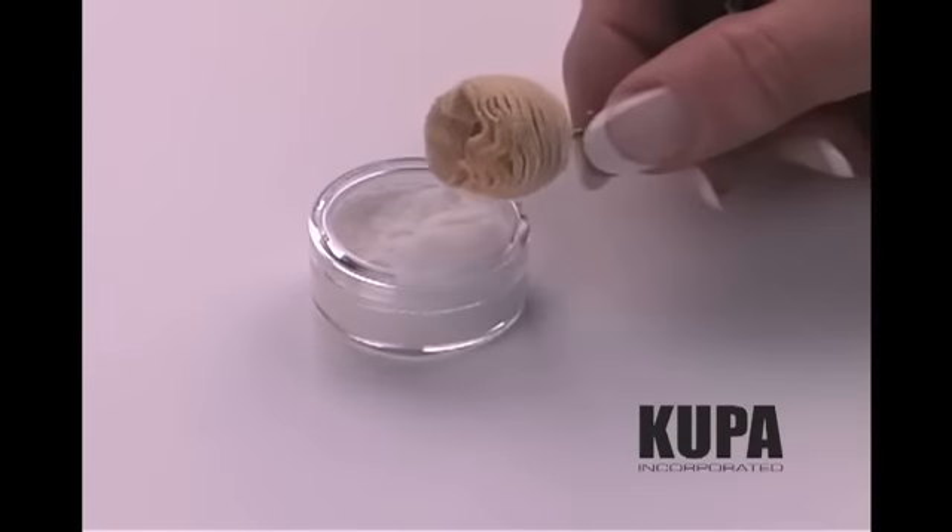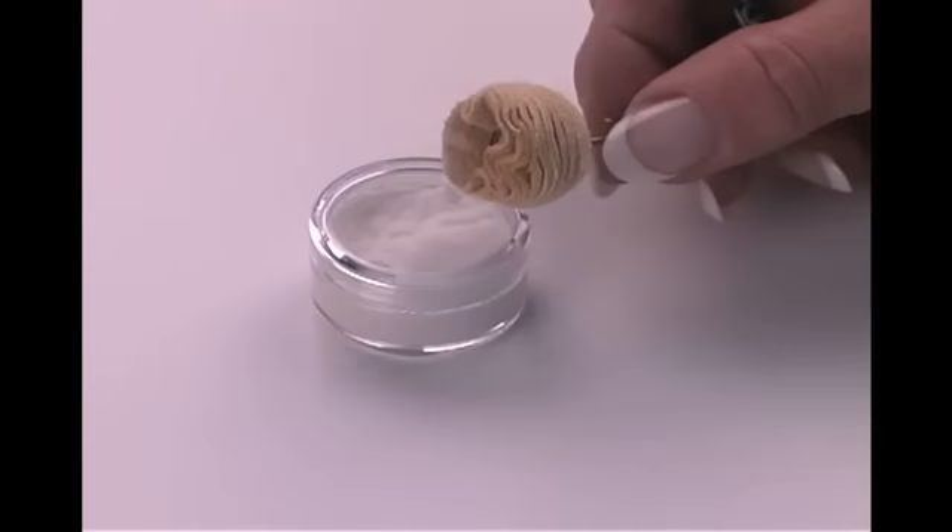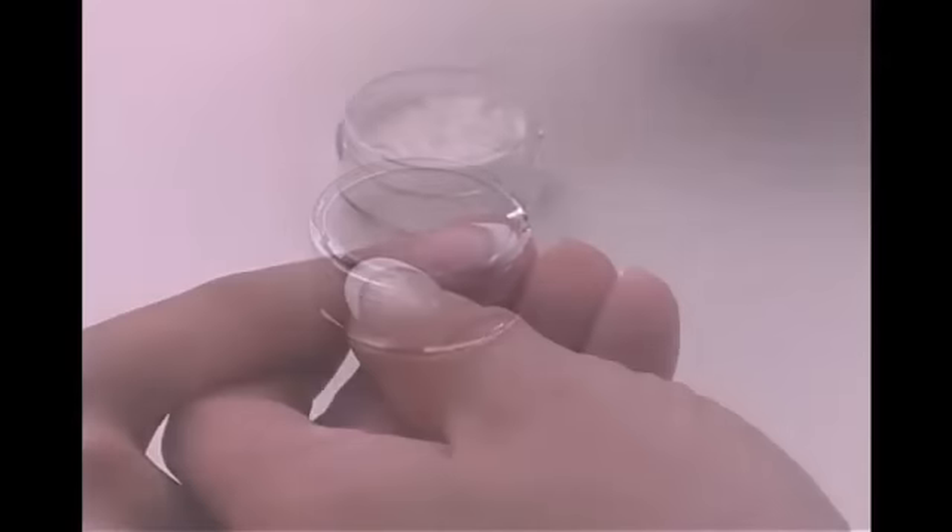The Shammy Buffer, when used in combination with our U-Power Buffing Cream, produces a beautiful, long-lasting shine on acrylic, gel, or natural nails.